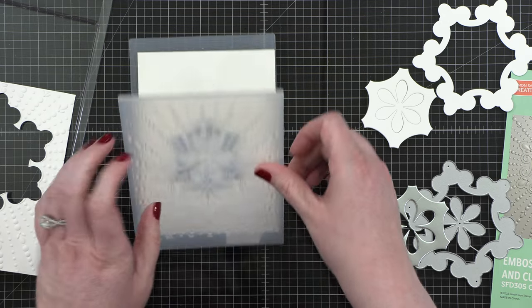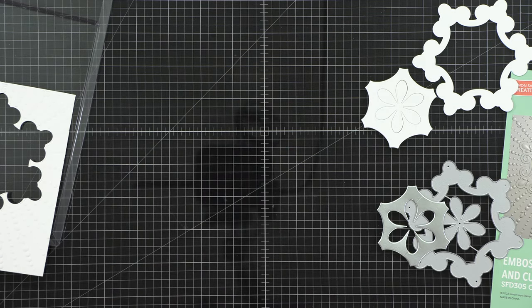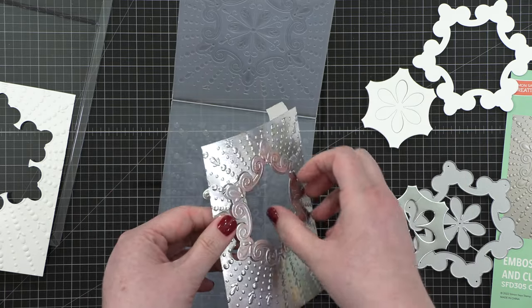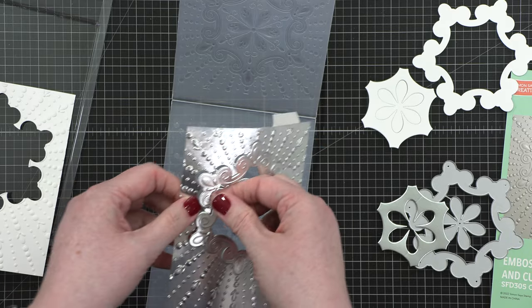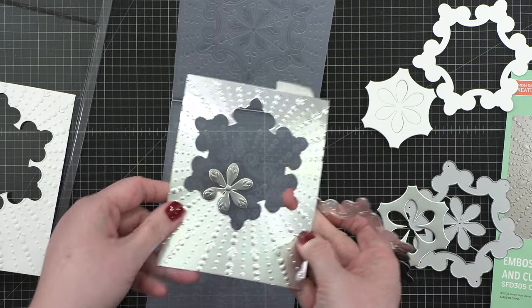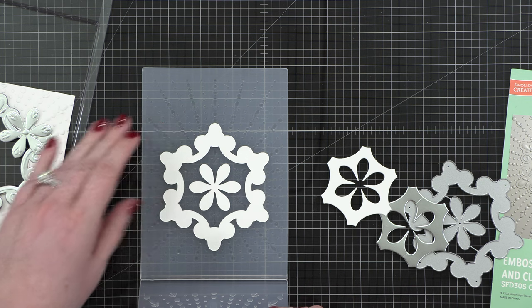I didn't know if it would work well or if it would shift and not line up right, but it worked great. I was able to emboss all three pieces — the outer frame, the little ornament design in the center, plus the flower shape as well. I love how this looked. I love metallic papers through an embossing folder; they just look great.